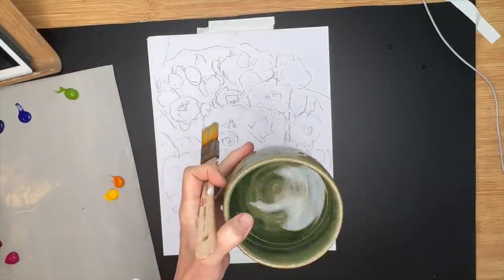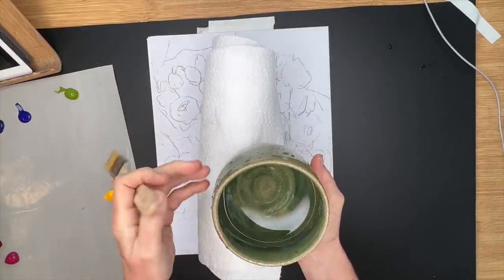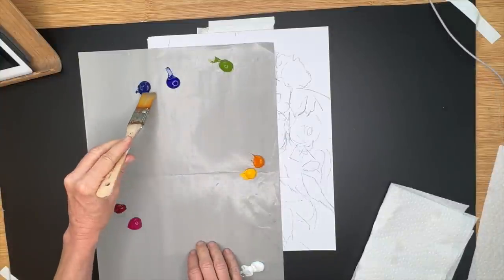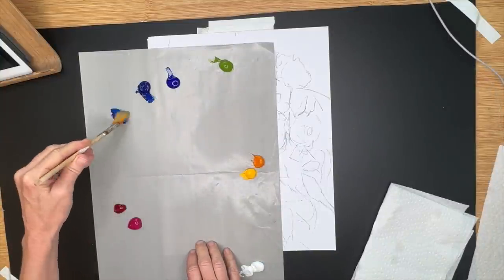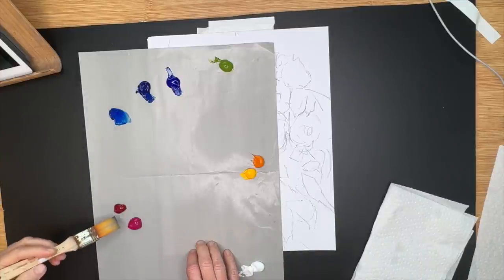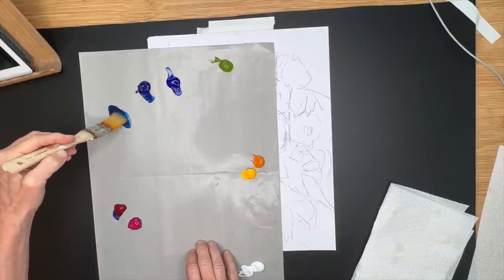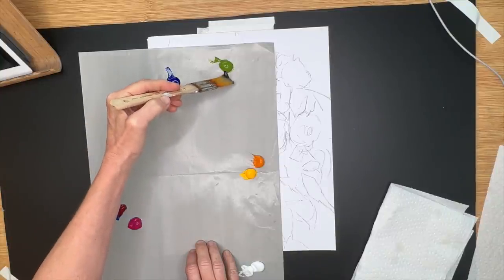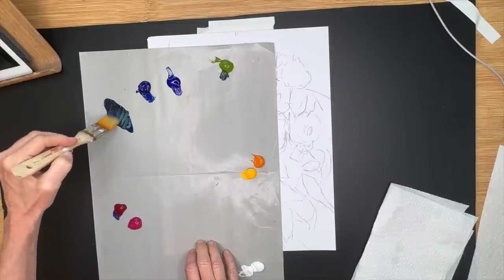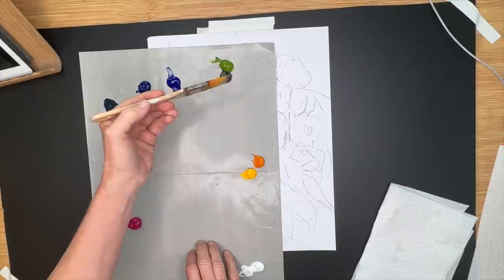You'll need some water for acrylic paint and a brush. I'm using a wide, standard, very cheap brush and I'm going to use the same wide brush the entire time, along with some paper towels. Here I'm mixing up the two blues to see how they create an interesting color. I'm creating a dark by combining a couple of blues, some alizarin crimson, and a little bit of green to neutralize it.